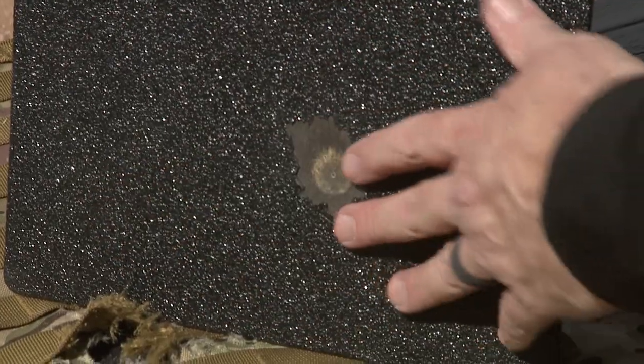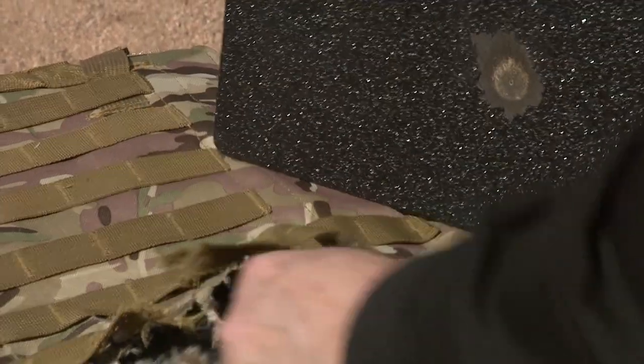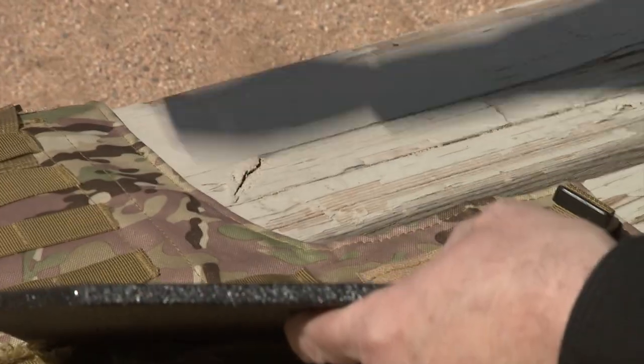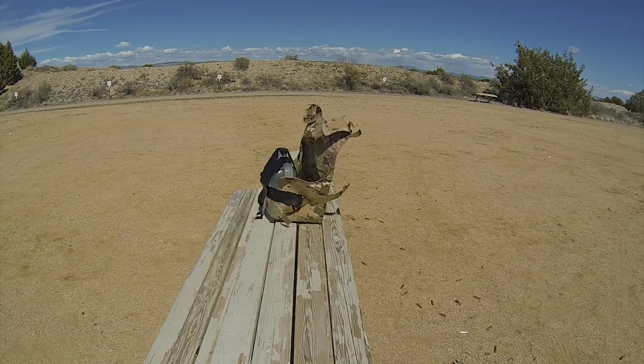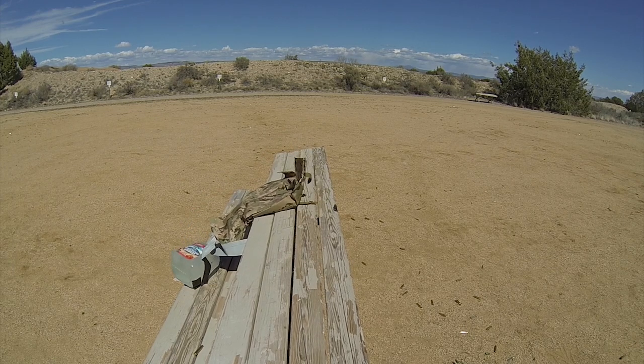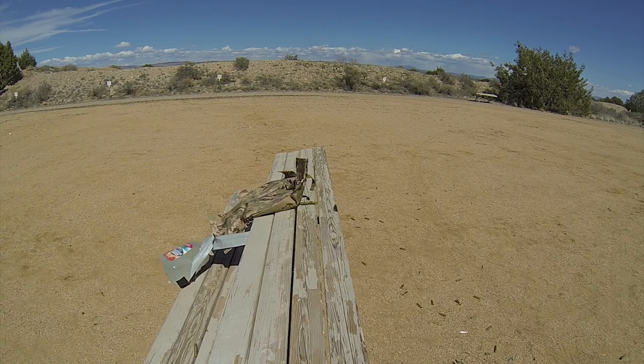Wow, this thing had a heck of a lot of kinetic energy that hit this steel plate, tore the living heck out of this vest, and threw the water bottle that was actually taped to the table — ripped the tape off and tossed it all the way underneath the table. This round has a heck of a lot of power. We're going to have to shoot something a little softer like water jugs. The bullet is very powerful but it did not penetrate, so we'll do some penetration tests with gel here pretty soon.